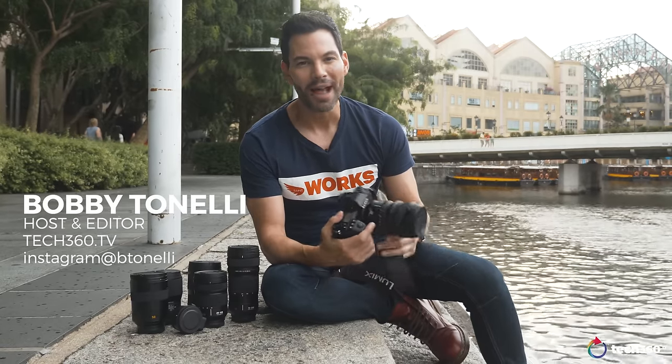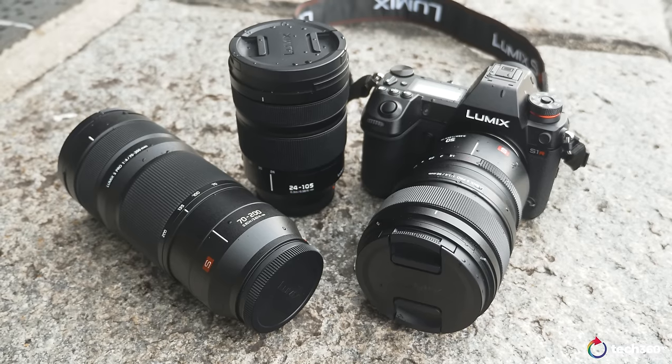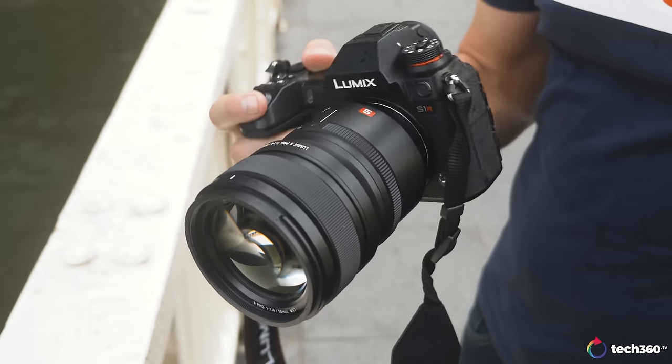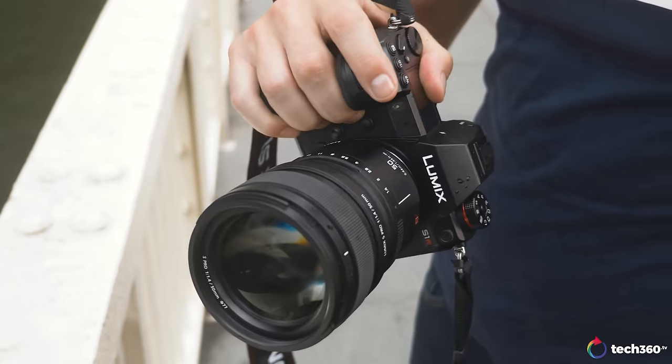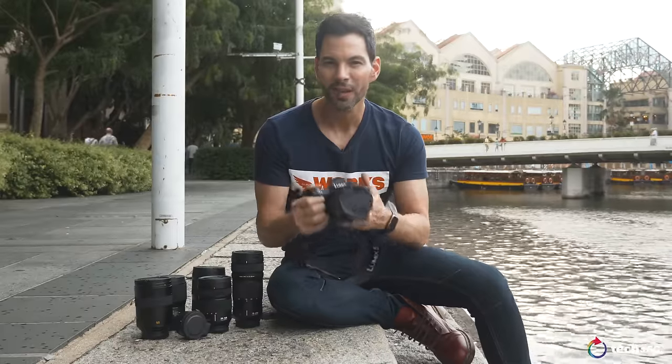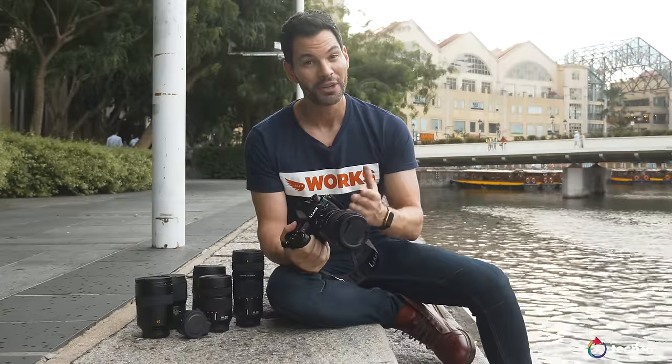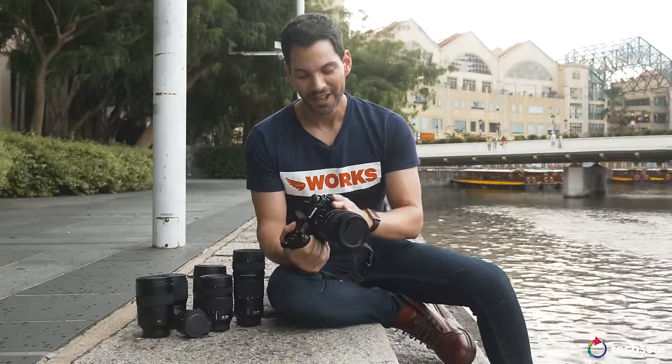Hey everybody, what's going on? It's Bobby and we're back with another camera review. I'm just going to say it right now, this could be the full-frame camera of the year for 2019. We're here to talk about the Panasonic S1R, but we're not just here to talk about the camera. We're also going to talk about the L-Mount Alliance, and I have with me today examples from Leica and Sigma. This camera is an amazing camera, not without its faults, but one you should be looking at if you want optimal image quality and fantastic glass.